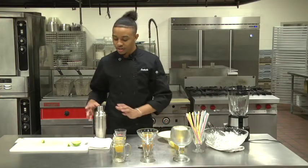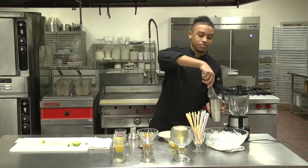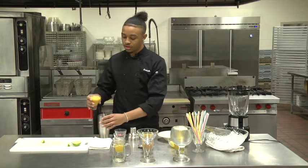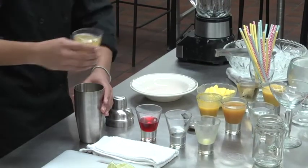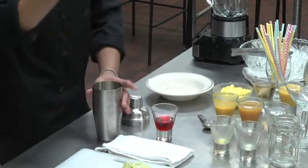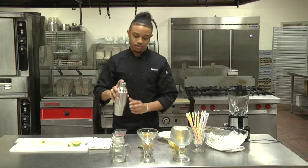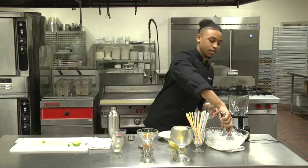For our Sunrise Refresher, what you want to do is take your shaker and add a few ice cubes. Then you want to take your half a cup of orange juice and add it. Then you want to add your vanilla syrup and shake. Once you're done, you take that off, get your glass, and add some more ice.